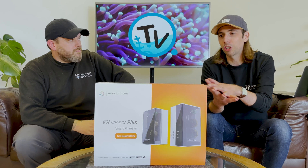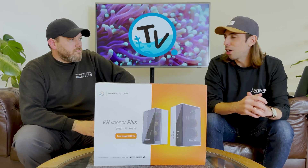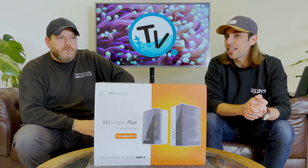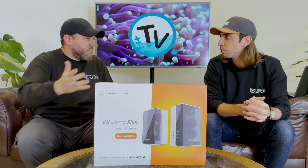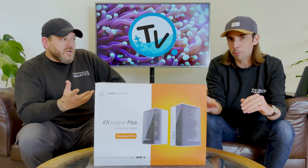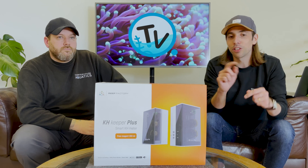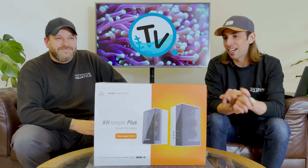Support is available via the UK distributor or Reef Factory directly, so if you have any questions after reading the instructions you can reach out. In our childlike excitement we skipped that section, which we shouldn't have. One of the key things we failed to do immediately was set up the product on the app — which, I must say, was one of the easiest app setups going. We also added a temperature controller, level keeper, and dosing pumps, and adding them all to the Wi-Fi was a complete breeze.